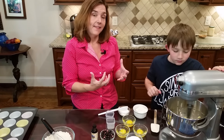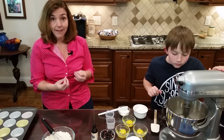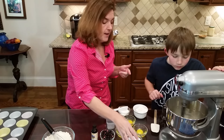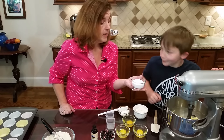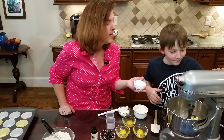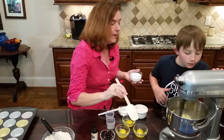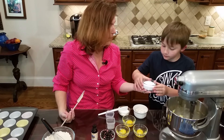When you whip air into butter, it may actually change color and get a little bit lighter. Now with the butter you're going to add sweetener - about half to three-quarters of a cup. You can use a hand mixer for this; it works equally well.